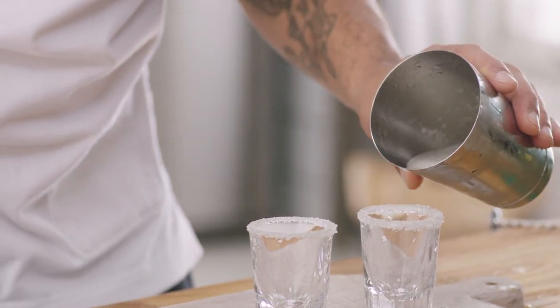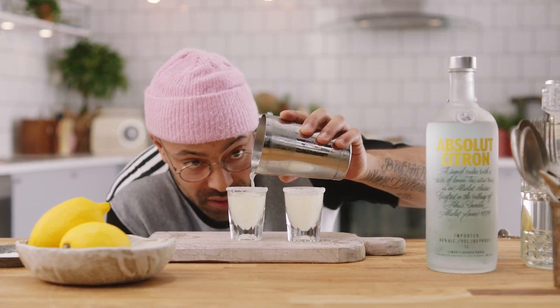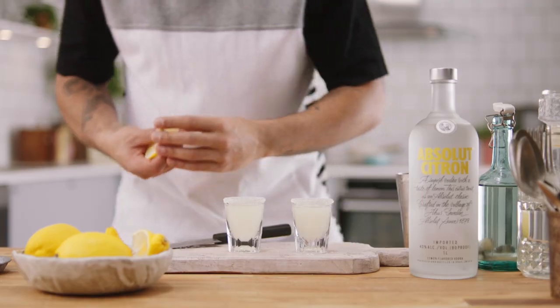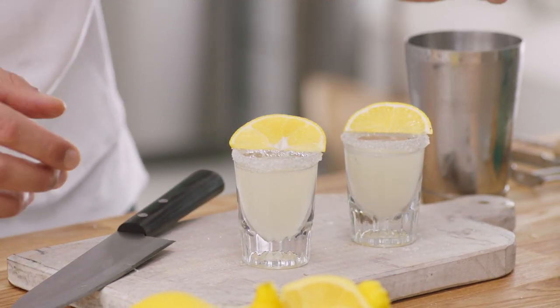We can just pour these straight in — make sure we get them perfect. These wedges are a little bit uneven but it doesn't matter when you're drinking at home.